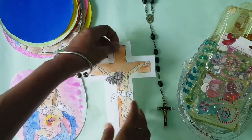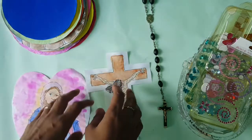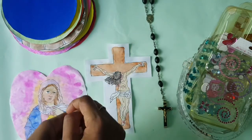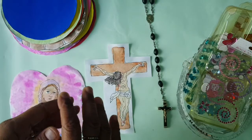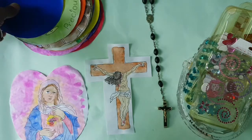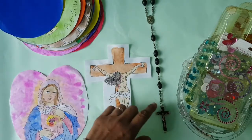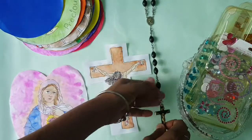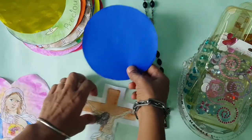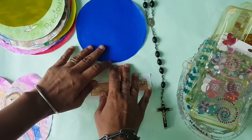We'll start assembling the rosary here, and then I will continue in a bigger room, because when you put this all together it's going to be massive. So we're going to start with the cross, and then we have the one Our Father here — so that would be this one — and I'm going to attach these two together.